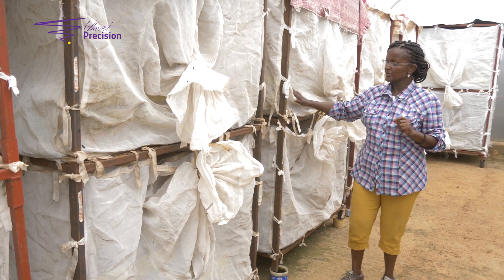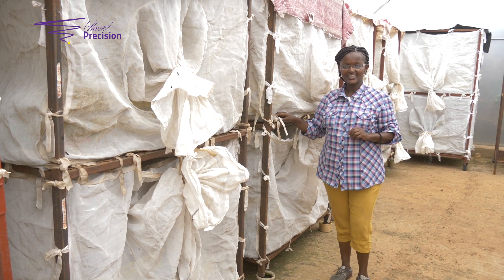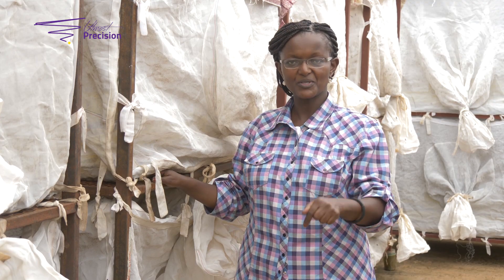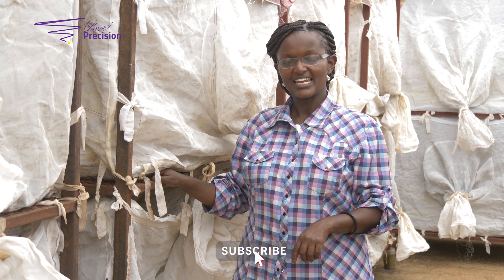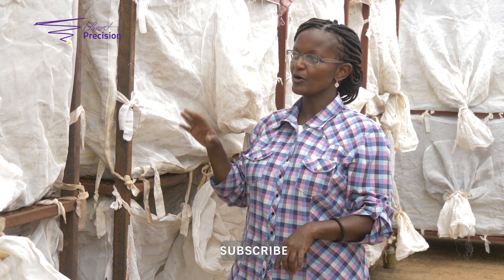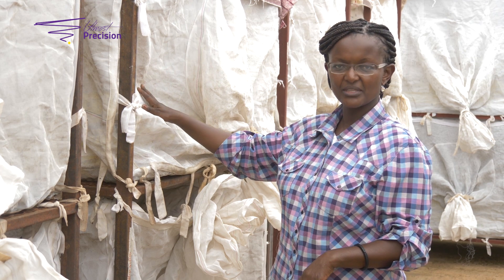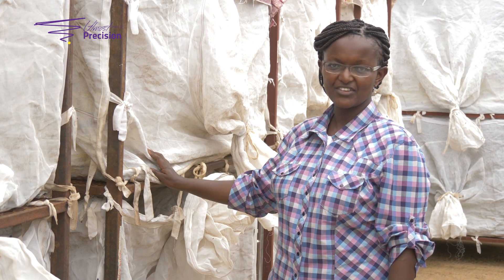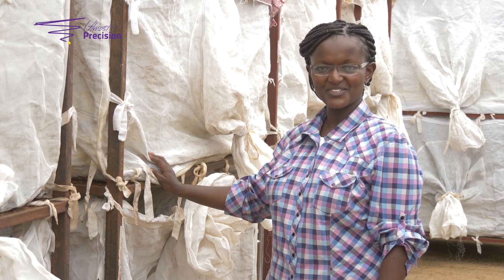So this has been your third episode of Learn with Roseanne. Remember to do your homework and remember to hit the subscribe button. Next time we will have a look at how to harvest the eggs from the adult fly cages and then start rearing the larvae. Till then, toodles!